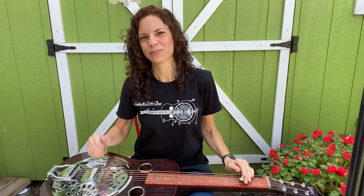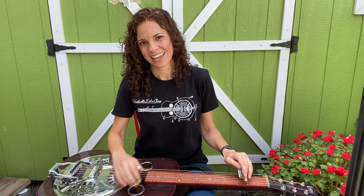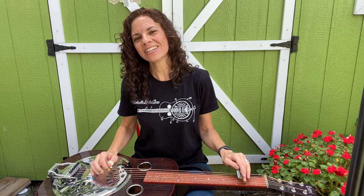Hey guys, welcome back to the woodshed. We're gonna do a lesson today on Darlin' Corey. That is a blues in G.